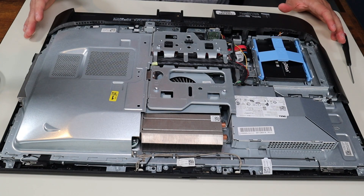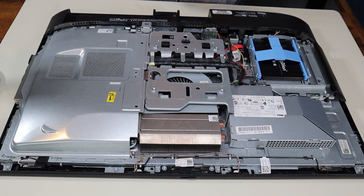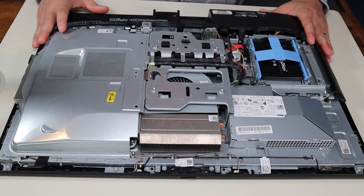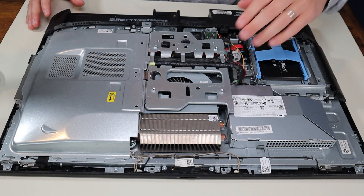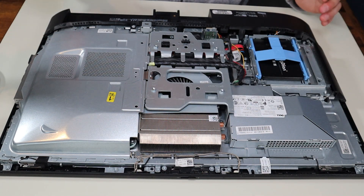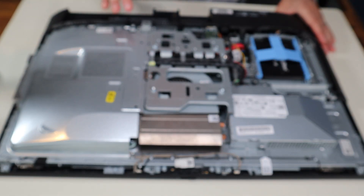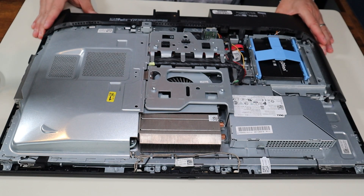After taking that panel off, this is what it's looking like for the inside of the computer. Now as a general computer repair side note, whenever I'm working on a computer in my shop, I have it sitting on this anti-static mat. Either that or an anti-static bracelet are great ideas to avoid damaging anything in your computer when you're working on it.